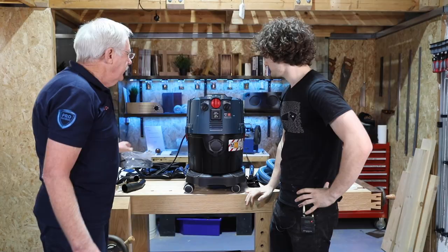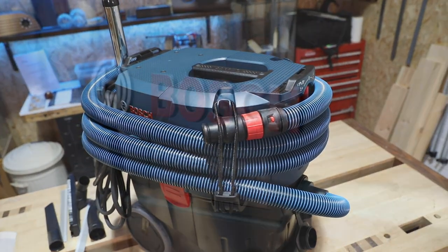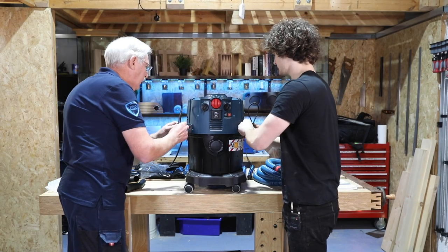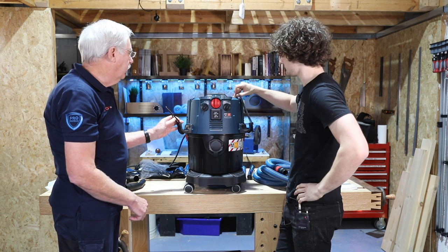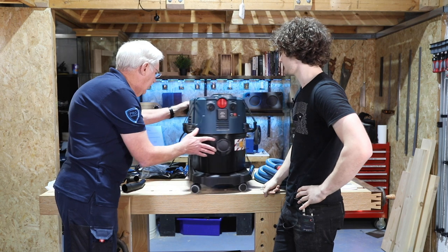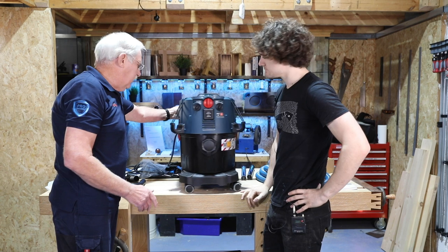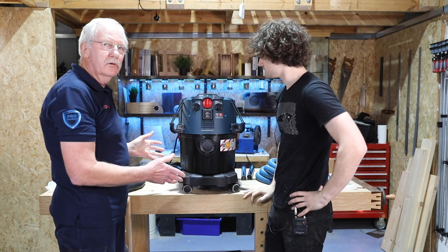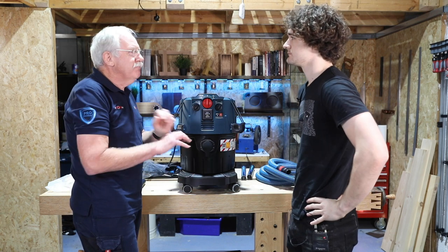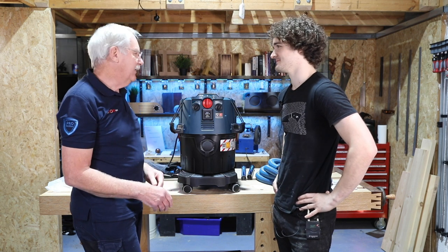Here we have it: 35 litres, automatic filter cleaning, wet and dry. First thing is you just slide those on there and then you've got somewhere to wrap your hose around, and then little elastics to put on there. At the back we've got a simple hook for the cord. We tried retractable wheels on experimental models to wind the cable in — when they're brand new and clean they work fantastically, but in the real world when they get dusty, they start to jam up. So we stayed with the simple things.